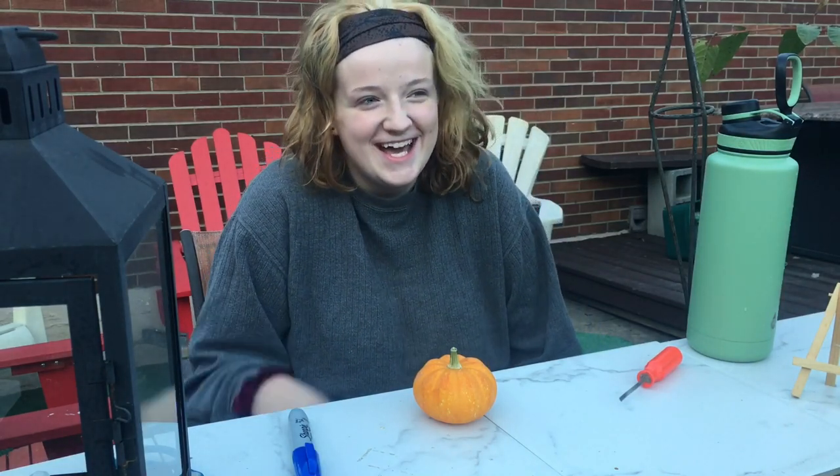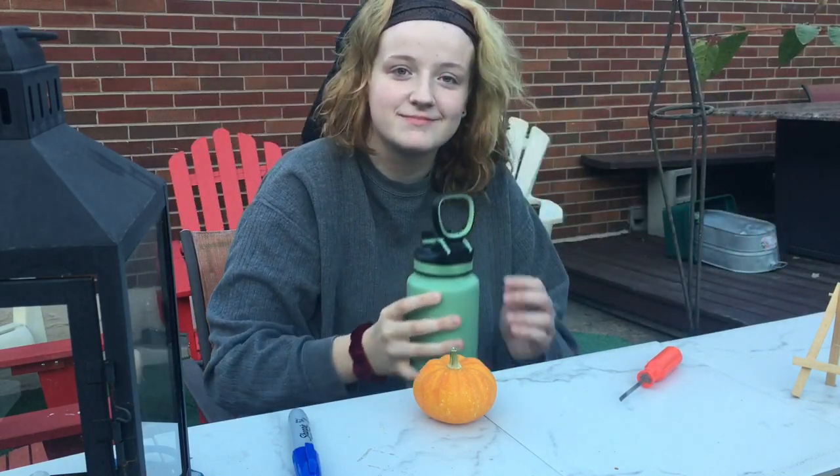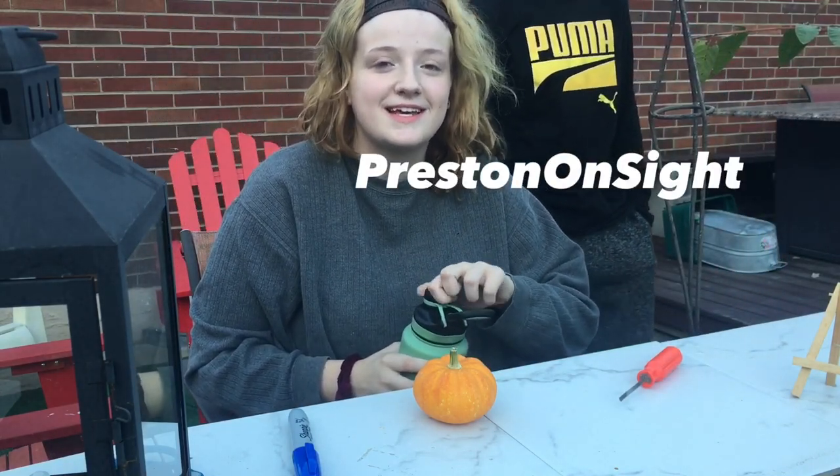You want to say hi? Alright, so here's my cousin Preston. He's got a SoundCloud — I guess it's Preston on site. I'll put the link in the description.